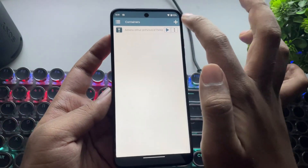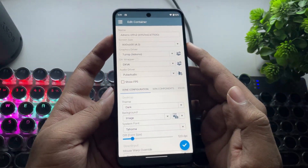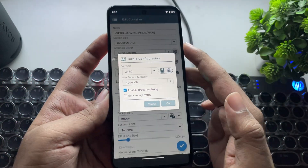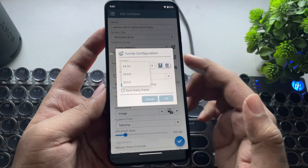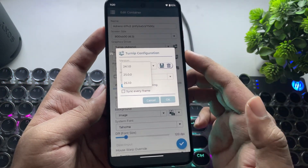I've already created a container for this GPU. As usual, keep the resolution at low 600p for better performance. In graphics driver, choose Turnip Adreno with driver 24.1.0. It's very important because Driver 24 works well on this GPU, while Driver 25 is meant for high-end Adreno 6 series GPUs.